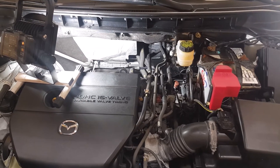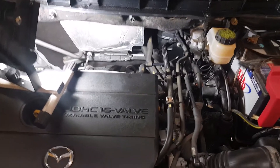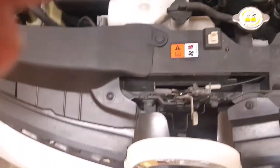We're replacing the downstream oxygen sensor on a 2010 Mazda CX-7 2.5 liter non-turbo. This is not the turbo model, so we're looking at the front of the engine.